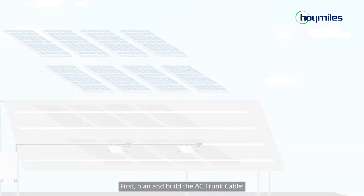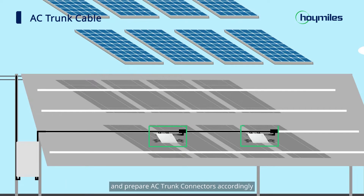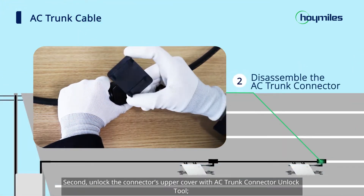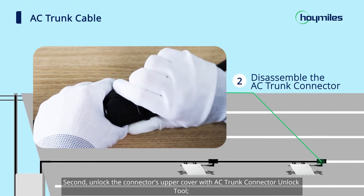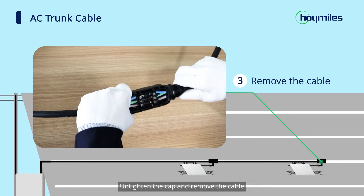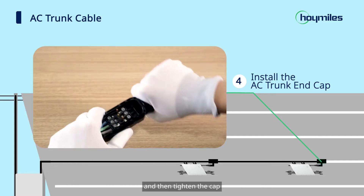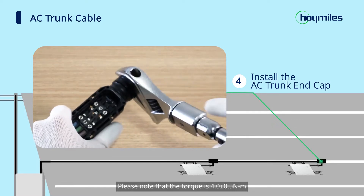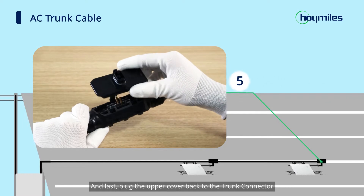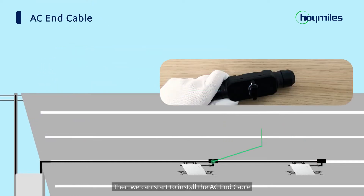Now we are ready to go. First, plan and build the AC trunk cable. Determine how many microinverters you plan to install on each AC branch and prepare AC trunk connectors accordingly. Second, unlock the connector's upper cover with the AC trunk connector unlock tool. Third, loosen the three screws with a screwdriver, untighten the cap, and remove the cable. Fourth, insert the AC trunk end cap, screw the cap back to the port, tighten the cap, then use a wrench to tighten it. Please note that the torque is 4.0 ± 0.5 N·m — do not exceed this to avoid damage to the AC mains connector. Finally, plug the upper cover back to the trunk connector. If you hear a click, it means the connector is ready.